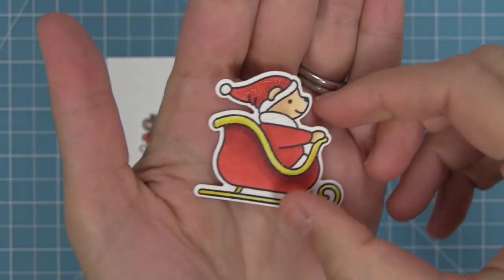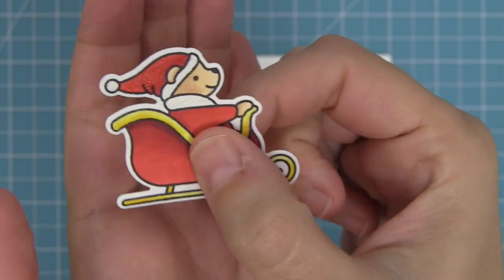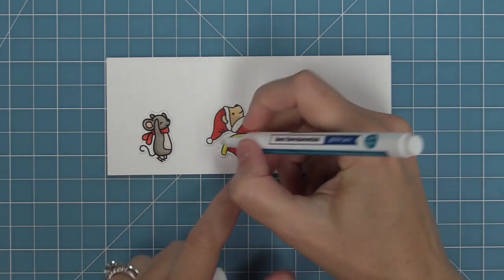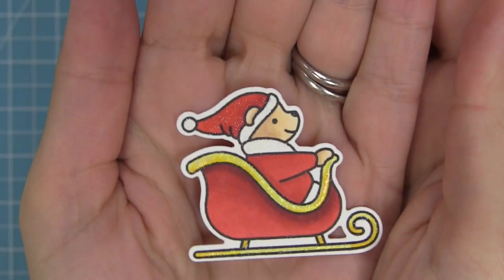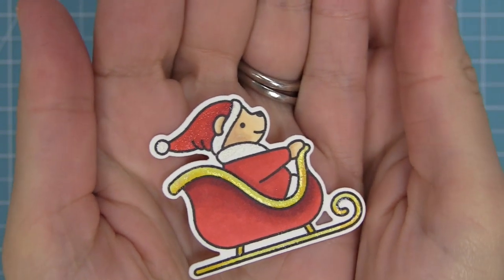I loved how the Santa hat was looking, but I looked at the sleigh and thought it could use some more glitter. The cool thing about this pen is once you look at the piece, if you feel like it needs a little more shimmer, you can just go and use your pen again, layering right on top, and add more shimmer to it. So you can build up that shimmery glitter effect as much as you'd like, and now we have way more shimmer on that gold part and it's so pretty.